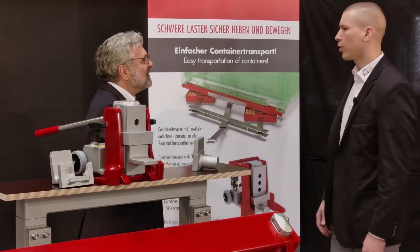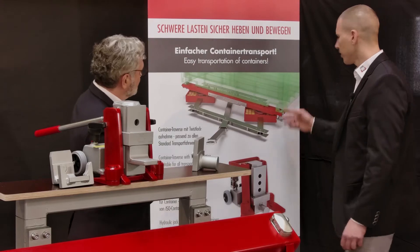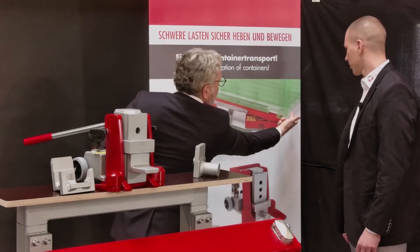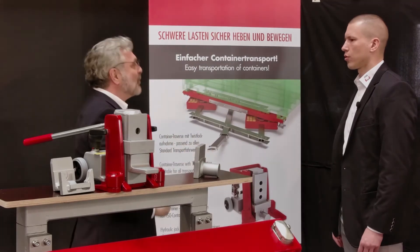We have special transport trolleys to move containers. We use these corner castings, which are fitted as standard on ISO-C containers. So we would first lift the C-container with the machine jack and then place the special solution with the trolleys underneath.